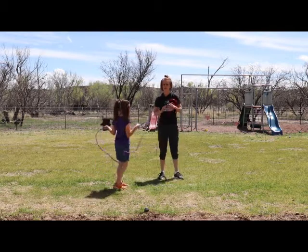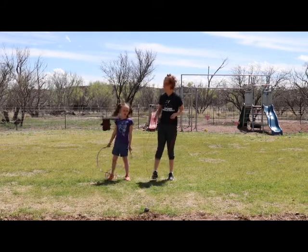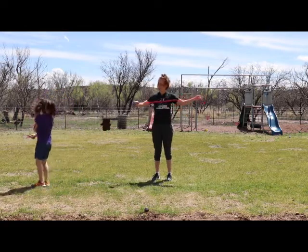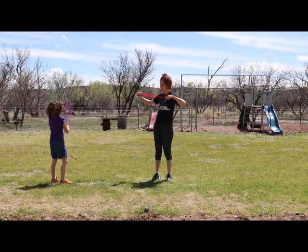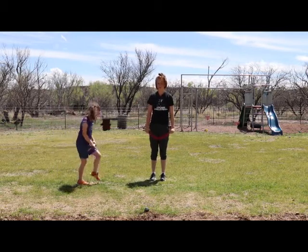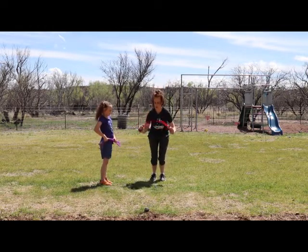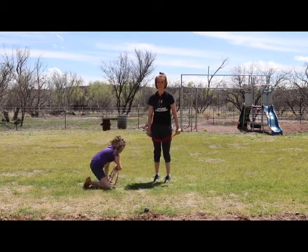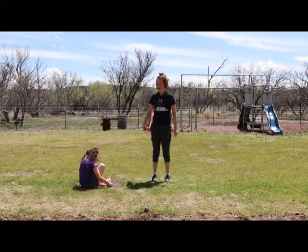Another trick I do is I gather the rope — I make the rope in half and then half again. Now I'm going to keep it strong and we're going to work on our vertical jump. We're going to jump over it. See if I can do this without falling. Almost! Just another challenge you can try with your jump rope. Working on jumping higher.